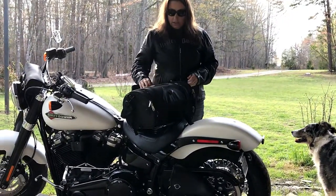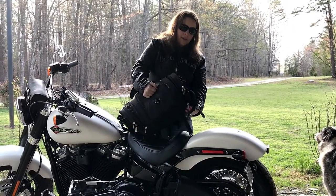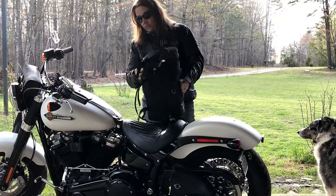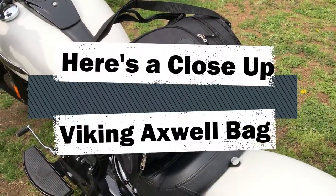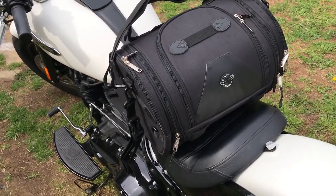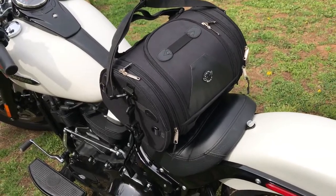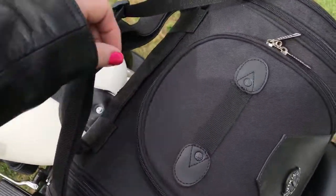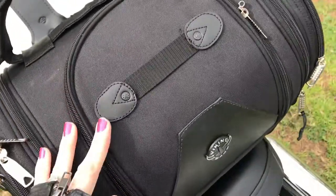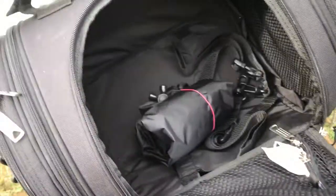Good quality, lots of room — it is the Axwell bag by Viking Bags and I'll have the link below. It's pretty large, you can carry it over your shoulder, and it straps down to your bike so you can use it on your sissy bar. If you have one of the bigger baggers you can hook it right onto your seat as well. The top opens up with a nice double zipper that locks, and it's big enough to fit a helmet.